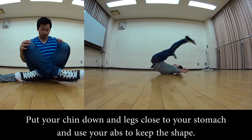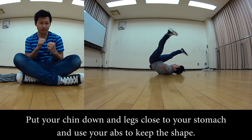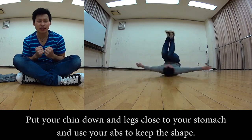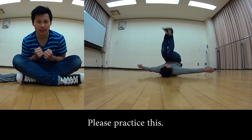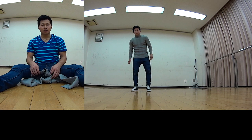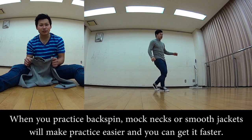When that space opens up, the centrifugal force for the backspin disappears, and you stop immediately. So when doing a backspin, keep your chin tucked, bring your feet in, and use your core to resist the outward pull — like you're fighting to hold it together.